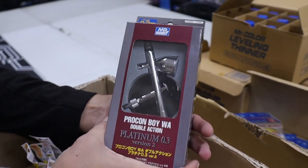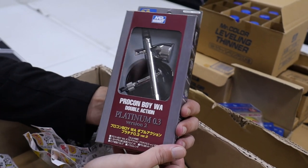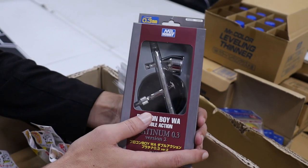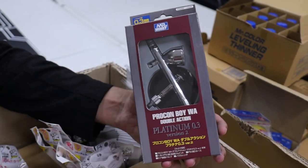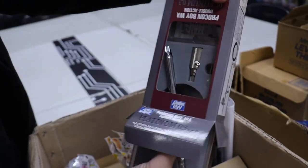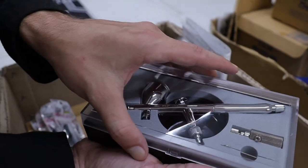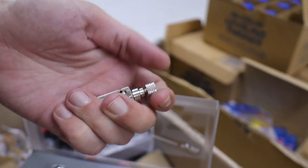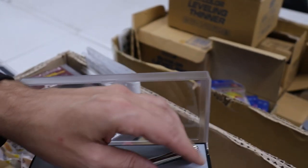Here's the cool thing — we got a Pro Convoy Double Action Platinum, so this is Mr. Hobby's highest or best airbrush. I really like them. Some fun facts: they are assembled in the same factory as Iwata — although they're not Iwata's, so please don't quote me on that — but the craftsmanship is very very good. I love that it comes with a little case, which is what you want from an item like this. This connector here is actually designed to go onto a canister, on the air canister — some airbrush compressors might accommodate that but just be warned it might not, so you may want to get yourself a whole new hose anyway.